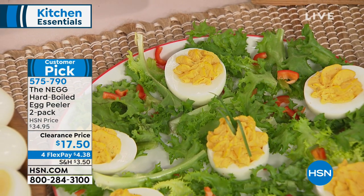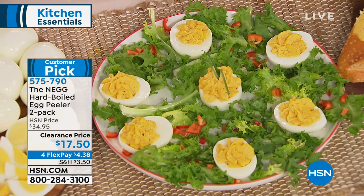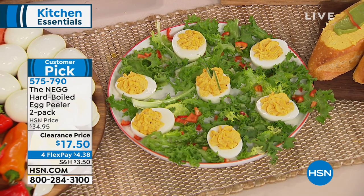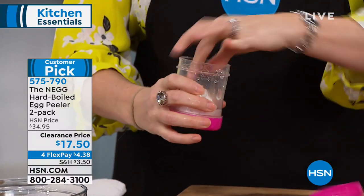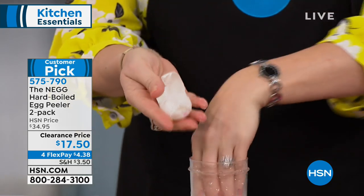So you can have beautiful deviled eggs and not ugly ones. Even for everyday use — a lot of us will hard-boil twelve eggs at the beginning of the week. Throughout the week, the kids take them to school, you pop them in your lunch. This is the way to easily peel them on the go as well, and the kids can do it.